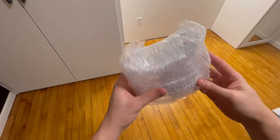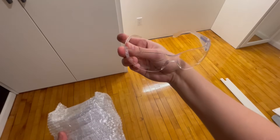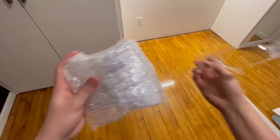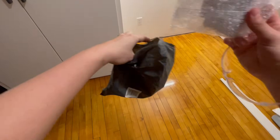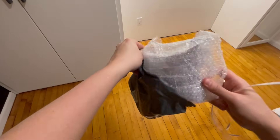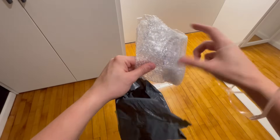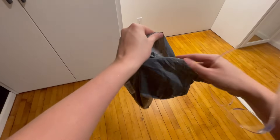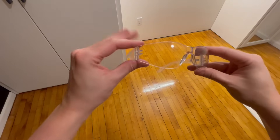Hey guys, Matt here, and in this video I'm going to be reviewing this 12-pack of safety goggles. The actual package looks like this, and this is the actual bag it came in. It came with two of these bags — this is actually six of them here — so it came with two of these for a total of 12 safety goggles. I pulled one of them out and unpackaged it so I can show you.